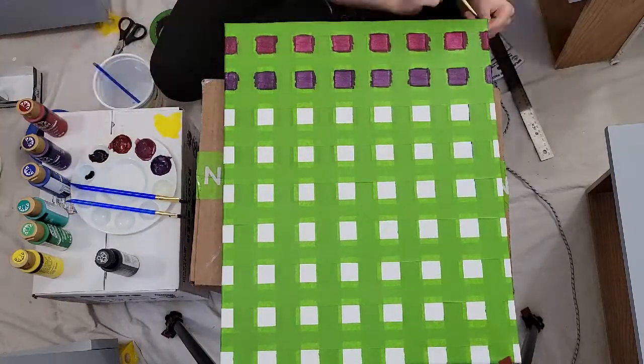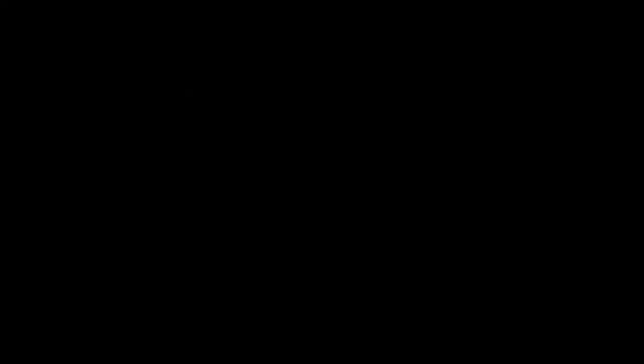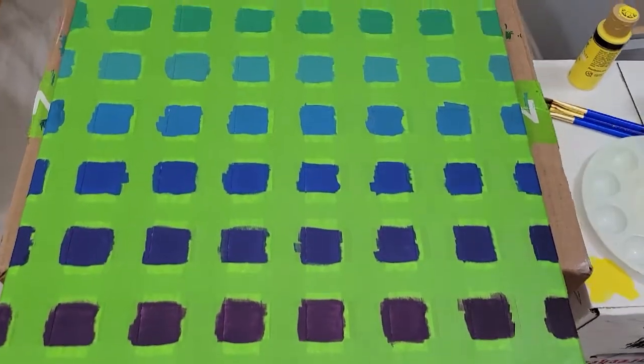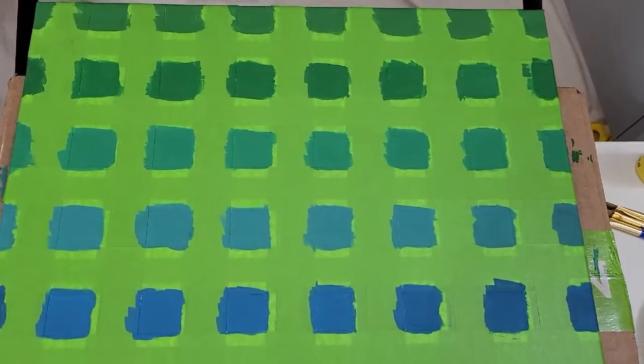I started painting in the darker colors, and guess what — my phone ran out of storage, so the video was cut short. My phone had five gigabytes of storage, so I transferred a bunch of videos to my computer, and now it has 55. But here's how it looked after painting.